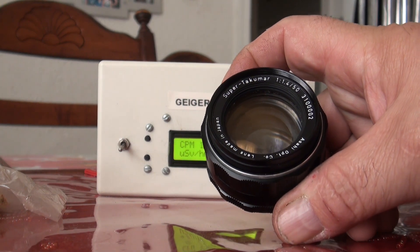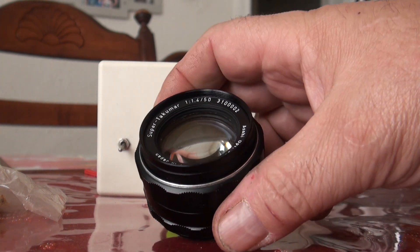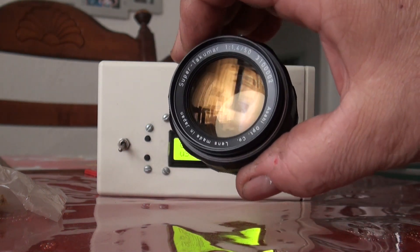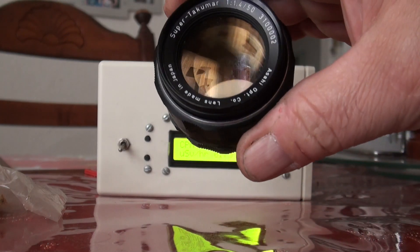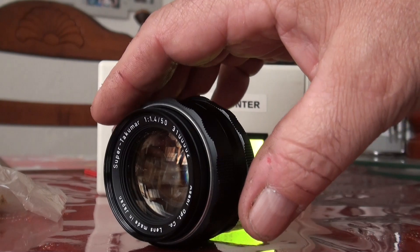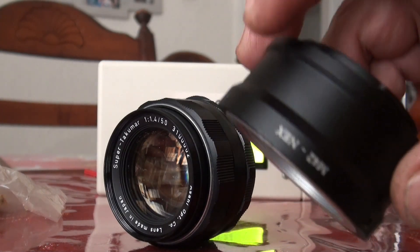G'day people. What we're looking at here today is a Super Takumar F1.4 50mm vintage camera lens. This particular lens is fairly old but fairly popular with people using modern cameras that accept various lenses via adapters. That's why I had this lens — I was using it with a Sony Nex.